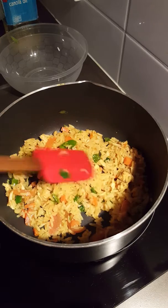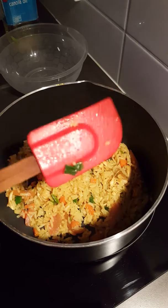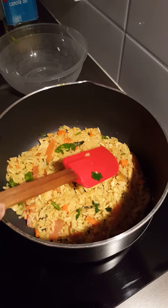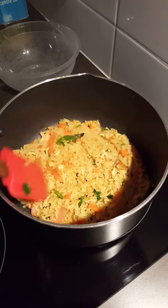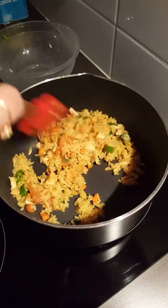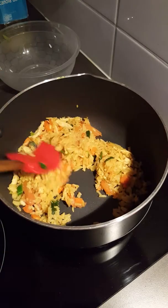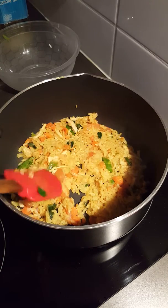Then just flatten the rice and all the ingredients using your spatula, just like this, and keep it for another 45 seconds. After 45 seconds, stir it and keep it for another 1 minute on high heat.